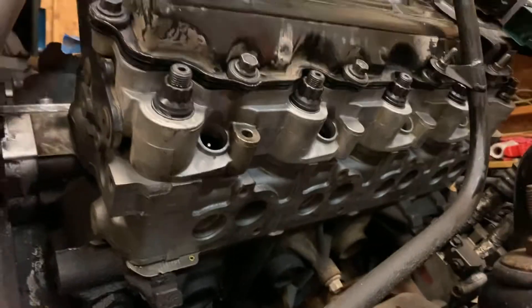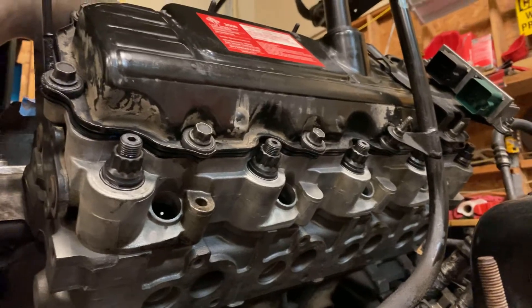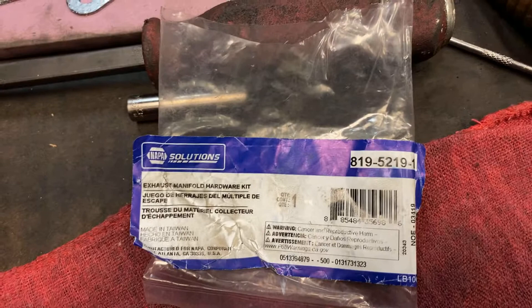I got my cylinder heads bolted on with the ARP standard head stud kit — I didn't buy the special 625 variant. I also bought some ARP fasteners for the top side of the cylinder head. I could not find technical data confirming those were torque-to-yield bolts, but the exhaust manifold hardware is a torque-to-yield bolt, meaning it's one-time use — throw it away and get a new set.